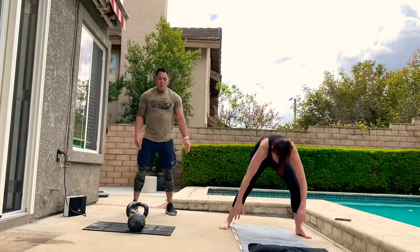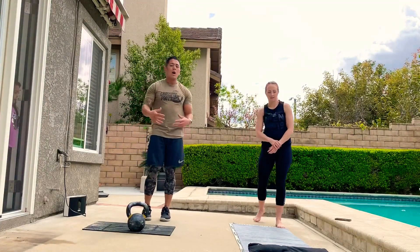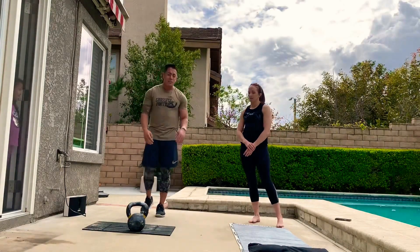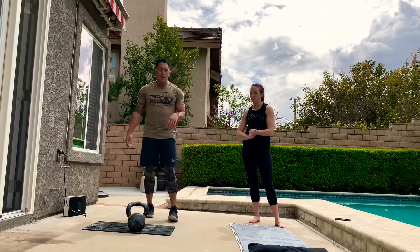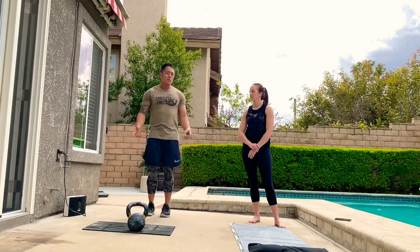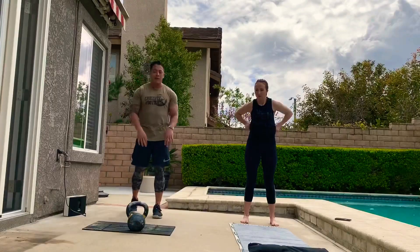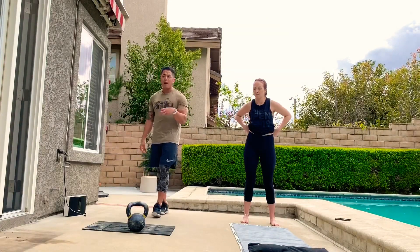Quick little three-round warm-up with the same rep schemes. The warm-up will be in the description below, along with the two options of the workout. Because we've decided to social distance and stay at home, we're not going to be at the gym. So you're going to see two options: a with-equipment option and a without-equipment option. The with-equipment option involves strict pull-ups. Tanya and I are both going to do the no-equipment version. The description for that workout will be below.